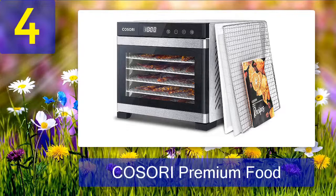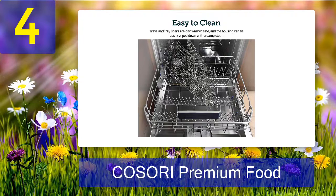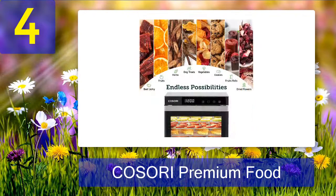Coming in at number four: Kosori Premium Food. If you are looking for the best food dehydrator for chicken jerky, the Kosori Premium Food Dehydrator machine is the top recommended product. This unit is made from food-grade stainless steel and has glass front doors for easy monitoring. It is perfect for dehydrating meat products and turning them into meat jerky. This unit uses a digital control panel with settings in at least 30-minute increments for up to 48 hours.